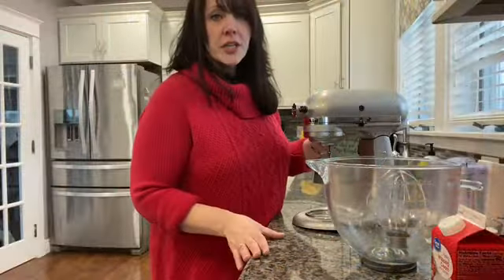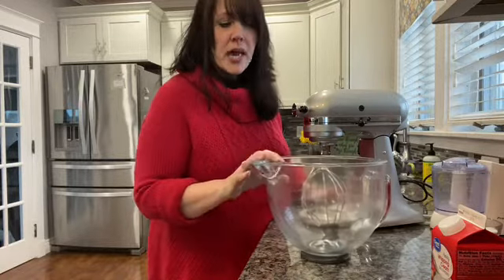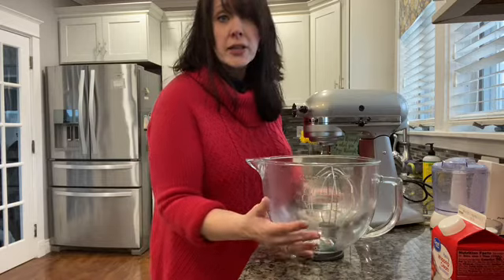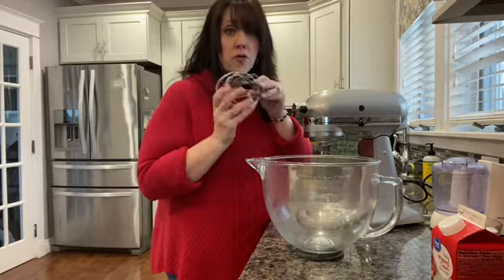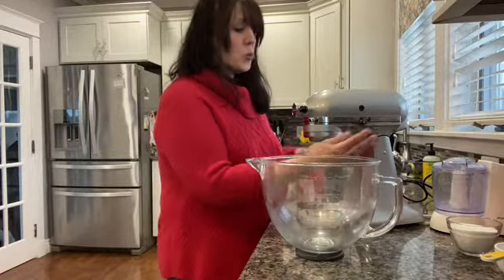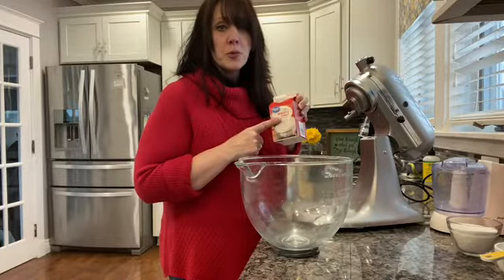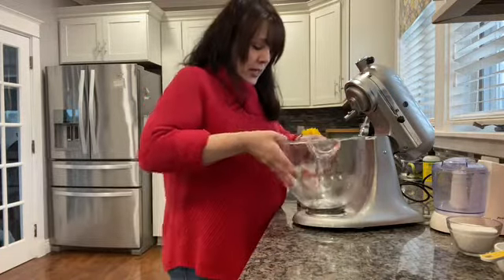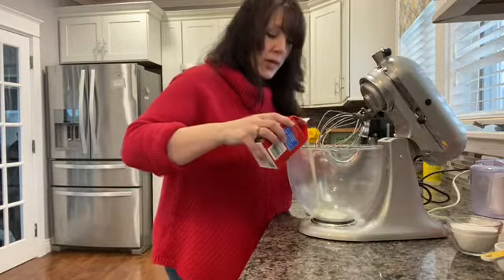The first thing you're going to do is make some homemade whipping cream. The first step is making sure that your bowl is very, very cold — I leave mine right in the refrigerator. Your whisk also needs to be very cold, and of course your whipping cream needs to be cold as well. We're going to whip up this whole container, about two cups of whipping cream, right in your mixer.